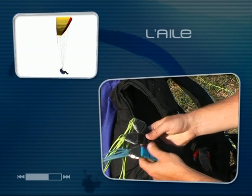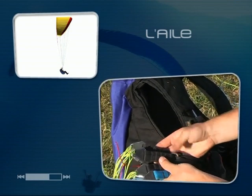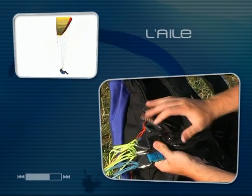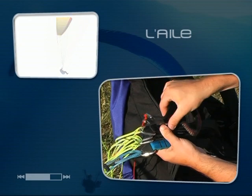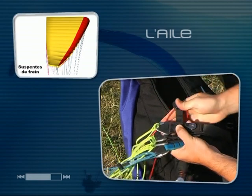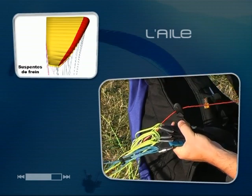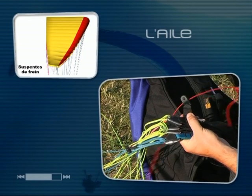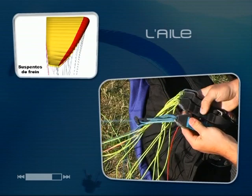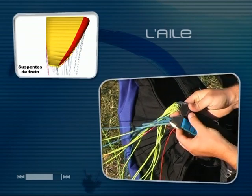En remontant vers l'aile, on trouve le réseau d'élévateurs. C'est de chacun de ces élévateurs, présents au nombre de 3 ou 4 selon les conceptions, que partent les suspentes reliant les différentes parties de l'aile. Rattachée à l'élévateur arrière, on trouve la commande de frein, directement reliée au bord de fuite et coulissant à l'aide d'une poulie. Au bout de chacun des élévateurs, des maillons à vis relient un groupe de suspentes provenant d'une partie de l'aile.